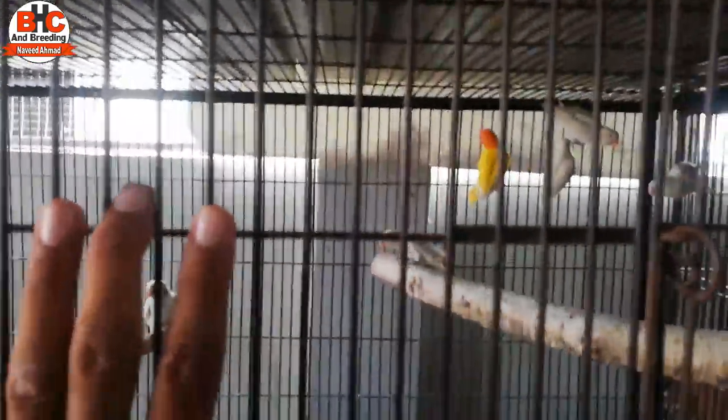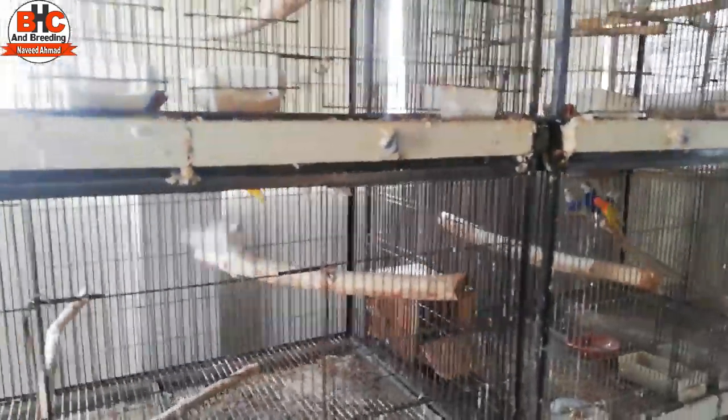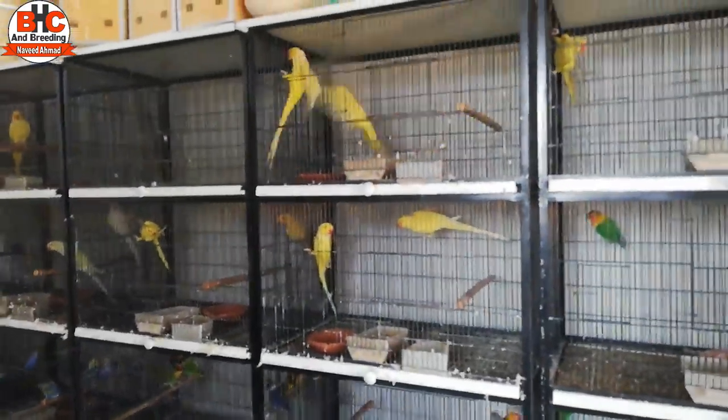The birds I have to breed, I will save them and create their own pairs. I have shown them in different places. The albinos and other birds have been formed, so I changed them. Now these birds are complete and ready. Inshallah, this setup will last for a long time.